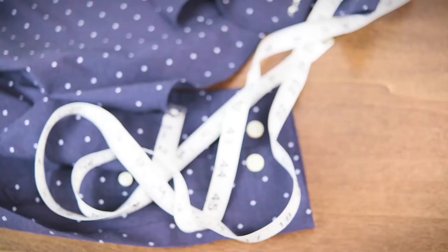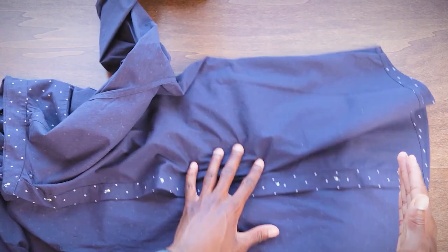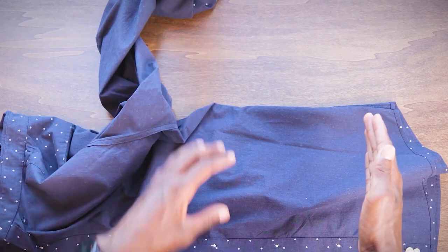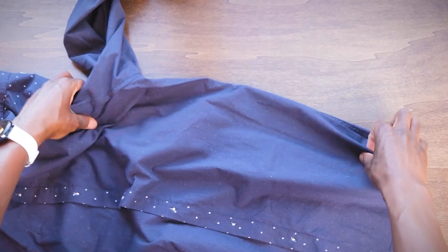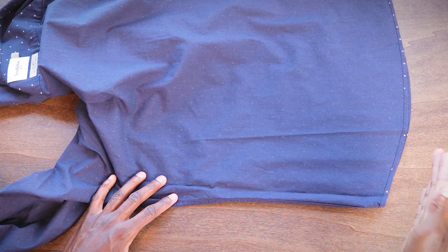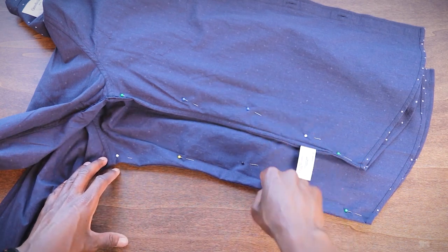Now you might think you want to put the pins on the same side for the other side of the shirt, but you don't want to do that. Here's the problem: when you get to the other side, all that extra fabric gets bunched up underneath your machine — it gets all crumpled and annoying. The super easy fix is to pin the other side of the shirt facing the opposite direction, so the bulk of the fabric is over there and you have all this free space here. Boom — just like that we are good to go with pins on both sides.